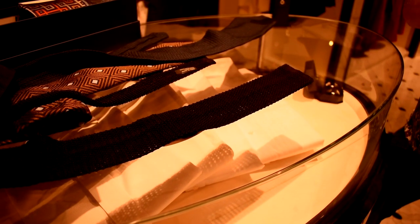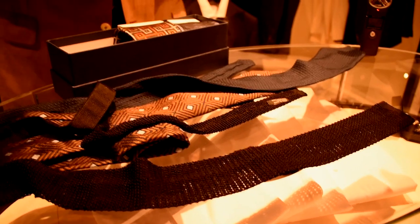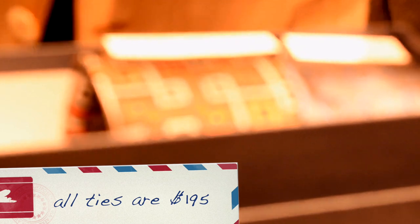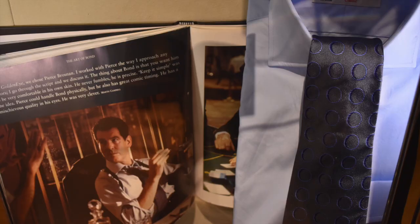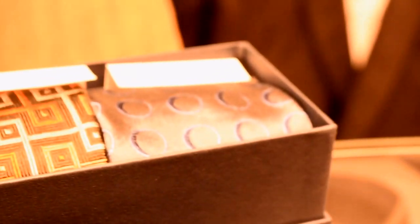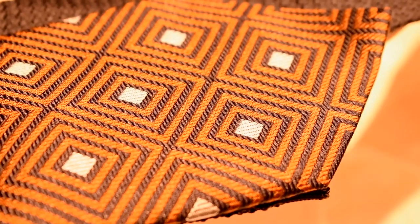Which is the most popular that Bond fans come in and ask for? My personal favorite is the World Is Not Enough tie — it's a beautiful tie. All of our ties are £195. The most popular is probably the Tomorrow Never Dies tie, because it's the most versatile. Brown is an incredibly versatile color that a lot of people don't think of, especially going into a fall season.